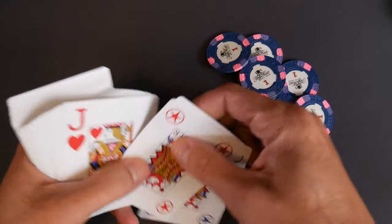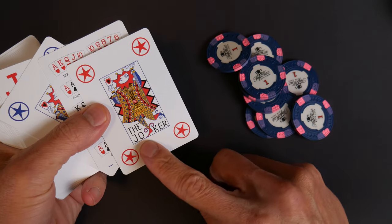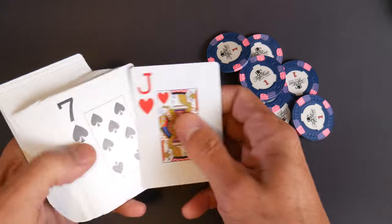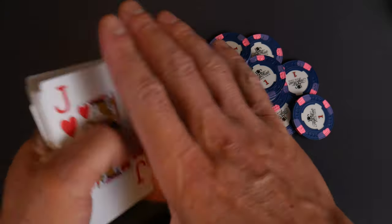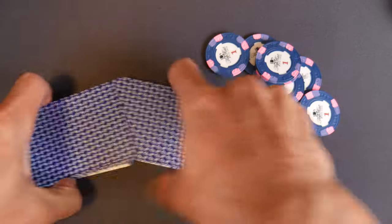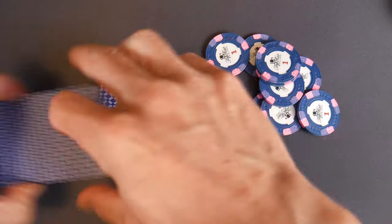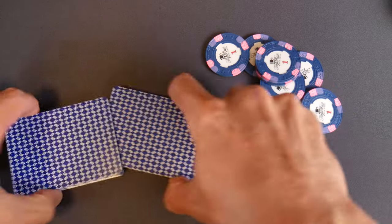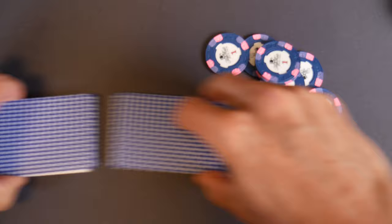I need to pull the Jokers. All right, that's enough. No edge sorting. Shuffle at home. Deal yourself two cards — Texas Hold'em. Very basic.